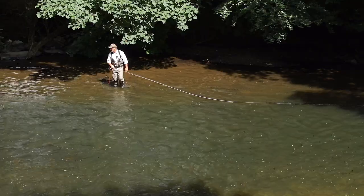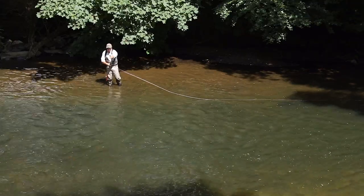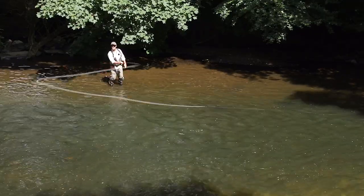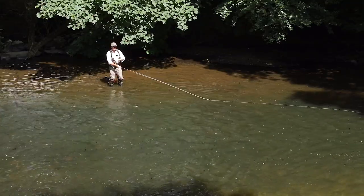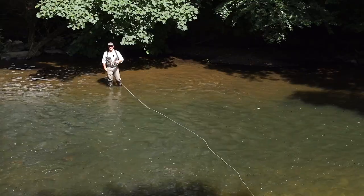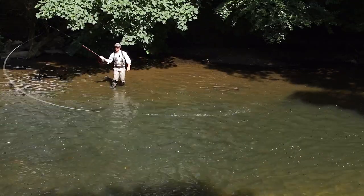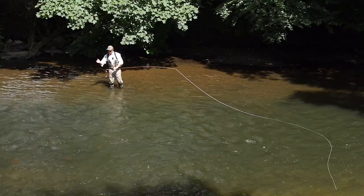Another trick with the snap T to beat obstructions: let's say those trees were really low and hanging right in front of me. Instead of pulling the loop underneath the rod tip like that — which would catch the tree — I can actually pull it the opposite way around the rod tip, and that gets underneath the branch. Watch — like that. That's a really great get-out-of-jail waterborne anchor cast, and you actually get quite a fair distance as well because you're compressing the D-loop and working against the tension of the line on the water.